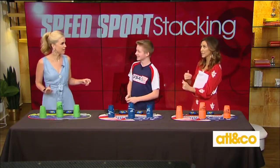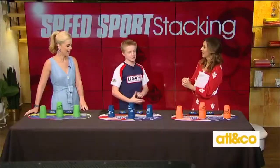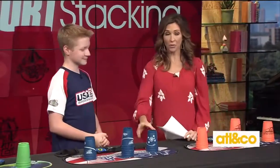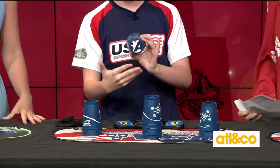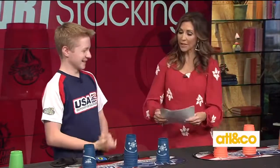Everyone learns the same routines, and you can learn them on YouTube. When you buy the cups, they have a little code you can scan and it'll bring you right to the video to learn them. Before the show when we were setting up, he noticed our cups were different. He explained: this is the pro series — the whole top is gone so the air can pass through faster and they don't stick. And then there's the beginner version.